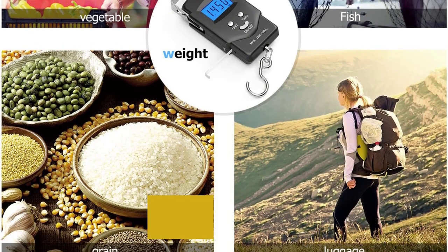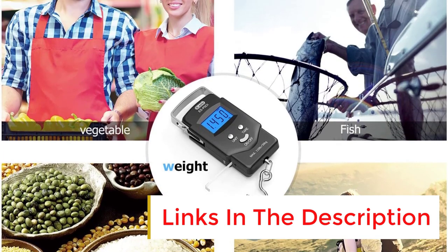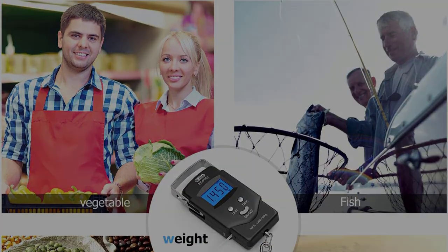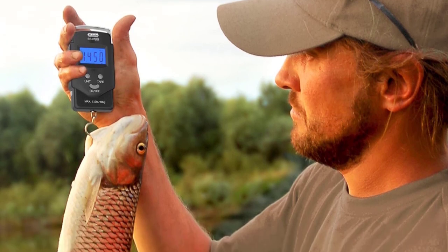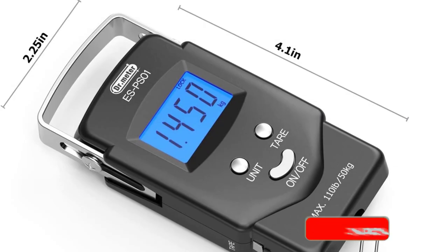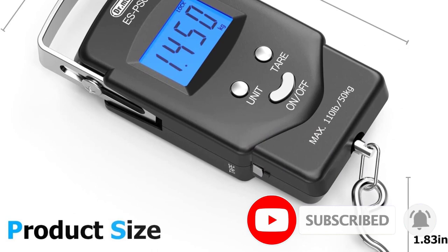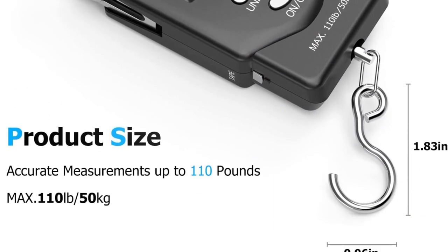A world leader in the best fishing scales, Dr. Meter is in the top three for good reason. If you're catching fish under 110 pounds, this electronic scale is the perfect choice. Made of premium stainless steel, the hook is designed to endure a lot of punishment. The fishing digital scale comes with an LCD screen for a clear display of weight, lets you switch between different weighing units, and has both a data lock feature and an auto-off function.